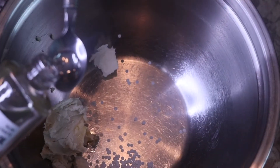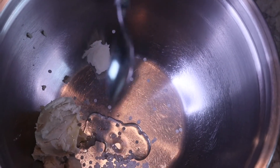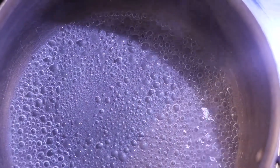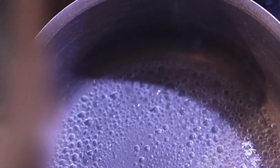After we get everything in there, we're just going to use the double boil method, and it only takes a few minutes to get everything to boil down.